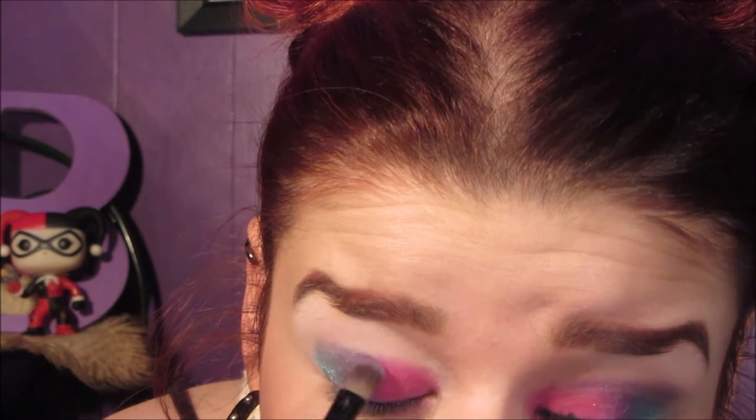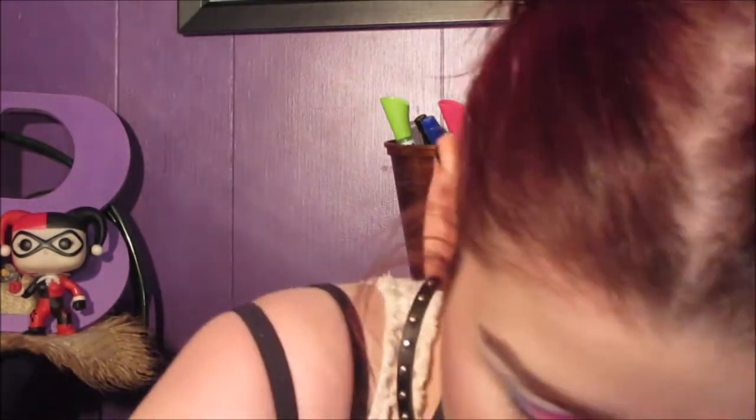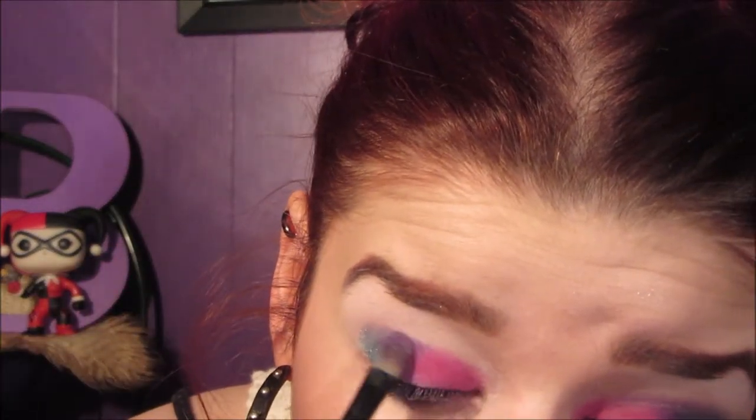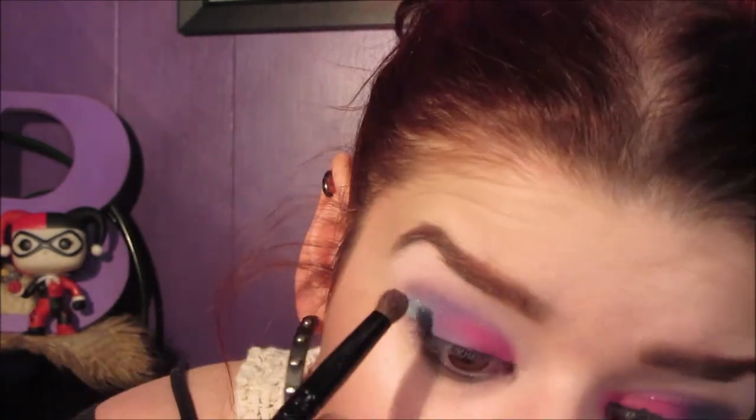Next, I'm taking the Urban shade from the Urban Decay Electric Palette and using that as the purple from our ribbon. Here I just blend it together, along with blending out the very edge up at the top, up at my crease — just doing my thing — and making sure that there aren't any harsh edges. Next, I take the same three colors and put them on my lower lash line. Just a nice seam.